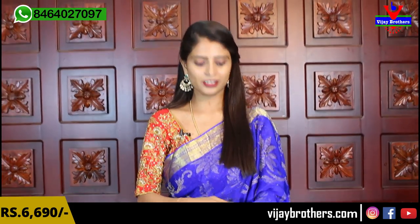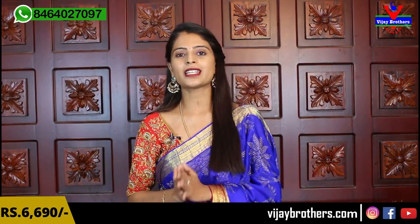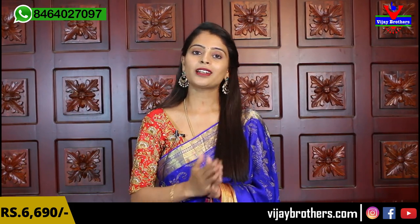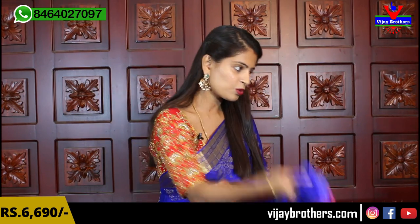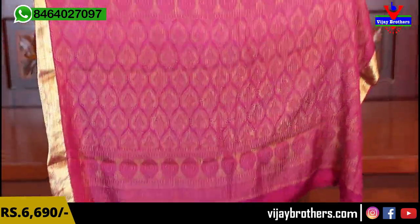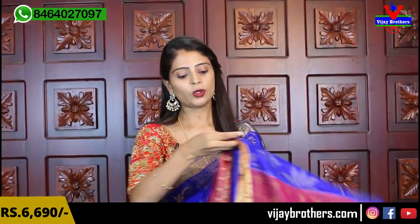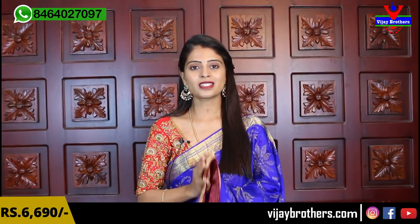Sari chudda indi, sari lo chala comfortable ga handle chayasthu narukadha. Parties ki manam handle chayasthu narukadha, custom haanti waalu e georgette sari prefer chayasthu narukadha - best. Because chala chala easy ga handle chayasthu narukadha. Pallu kuda chusthu narukadha, contrast pallu osthu narukadha, complete ga weaving style. Blouse chayasi, manakki contrast pink lo plain blouse osthu narukadha. Sari lo unna bodas e blouse lo kuda repeat chayasthu narukadha. Price chayasi 6690.